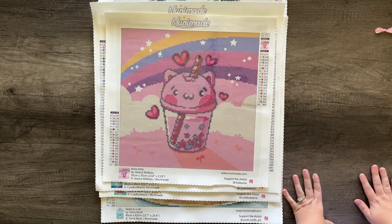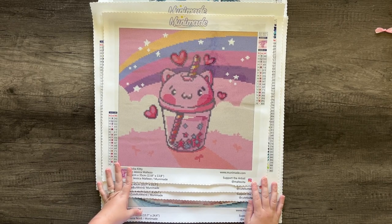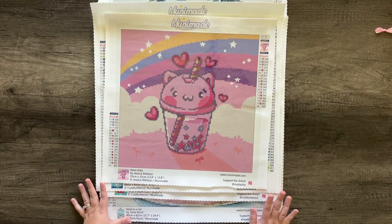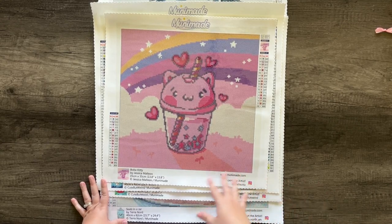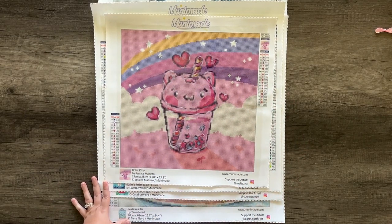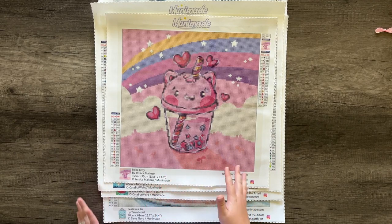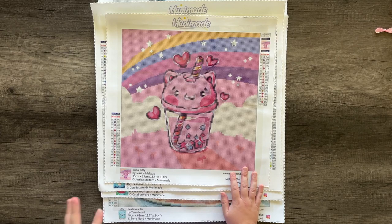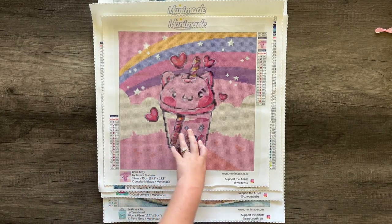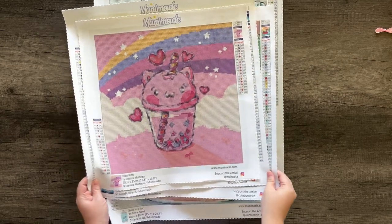All of our kits are legally licensed and we pay our artists royalties for every kit sold, so every time you buy a diamond painting with us you're also supporting an artist. All of our kits are hand charted — we have a paid designer who goes through and designs the pixels of the diamond painting to minimize confetti and ensure a good experience. A human goes through and fixes things up so it looks right. That's the basic rundown of all MuniMade diamond paintings.